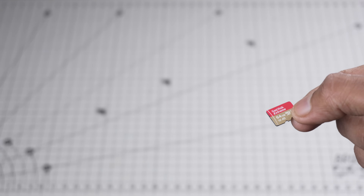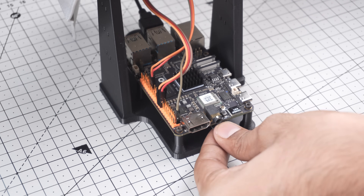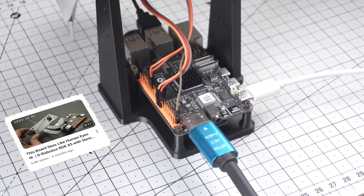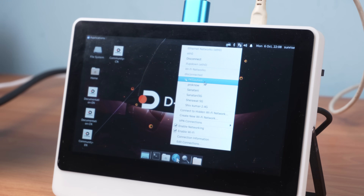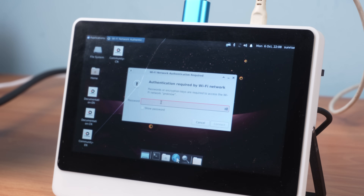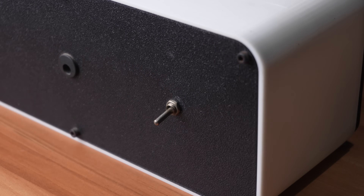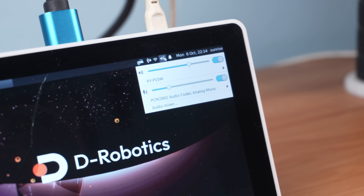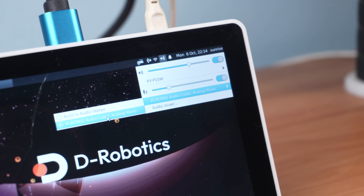I have already flashed Ubuntu 22.04 on the SD card. If you want to know how to set up the RDK X5 or install the OS, you will find that process in my previous RDK X5 video — link is in the description. Once your RDK X5 is ready and the OS installed, the first step is to connect it to the same Wi-Fi network that your Windows machine is connected to. We need both devices on the same network for SSH. Then turn on your Bluetooth speaker and connect it with your RDK X5. Once connected, click on the sound icon and set your Bluetooth speaker as the default playback device and your USB mic as the default microphone.